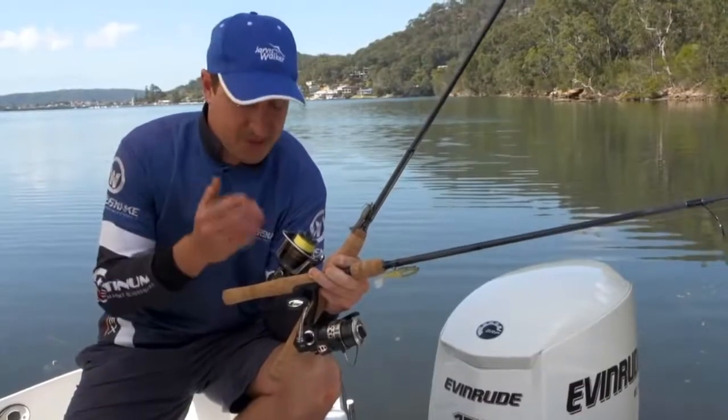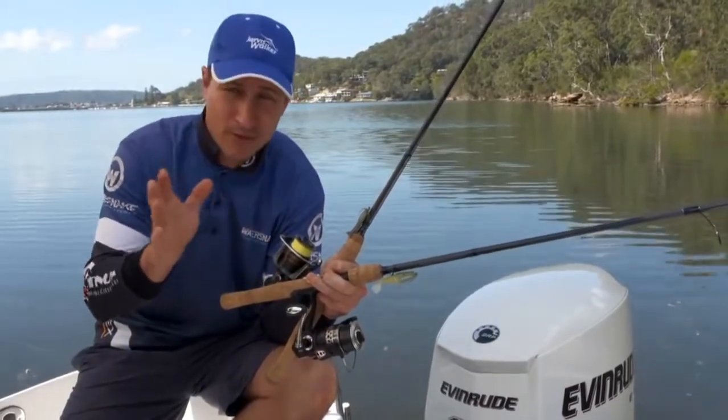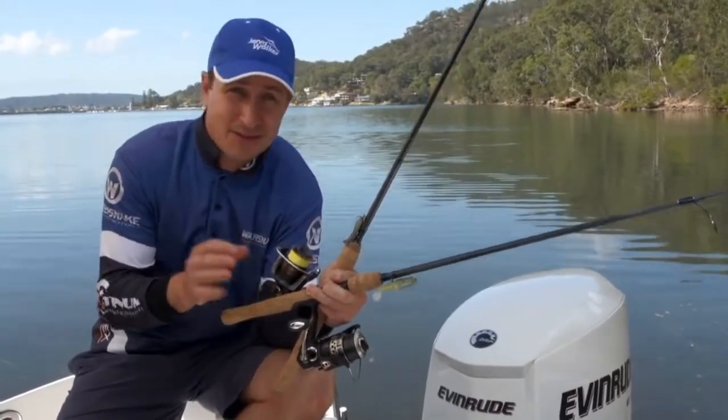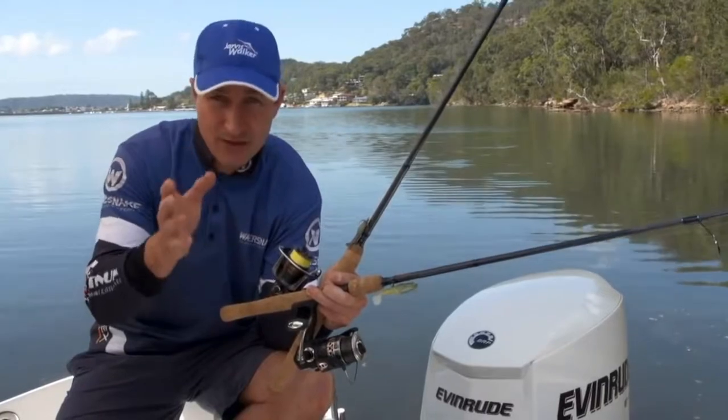We've spooled the reel with six pound braid line. If you haven't used braid before, don't worry — it's easy to use and not that different to setting up with monofilament. You just need to tweak your knots a bit, which we'll cover a bit later on.